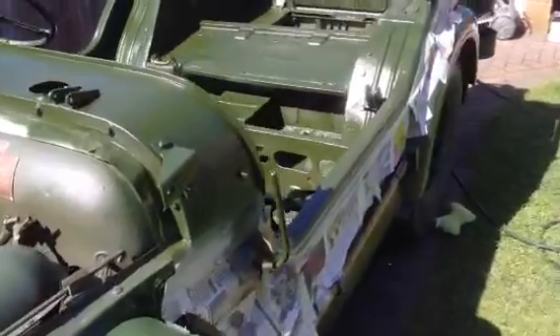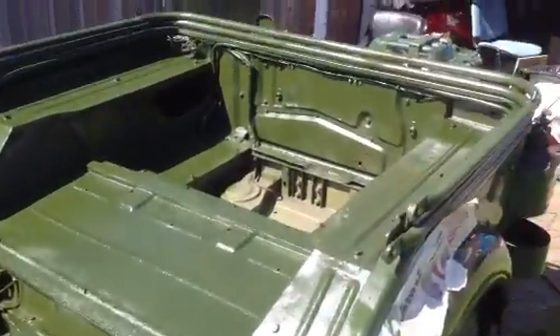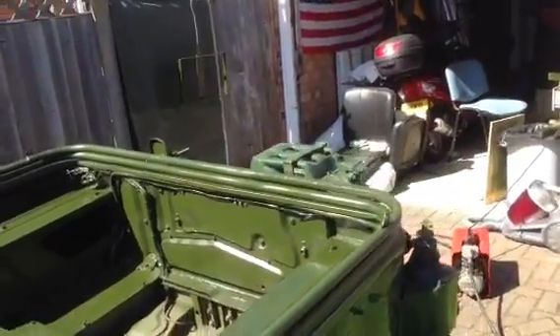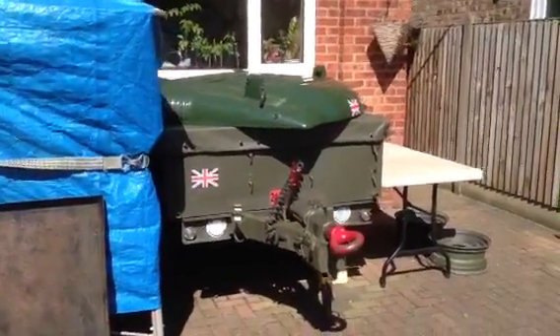I've got to put it all back together. Wait for it to dry. Anyway, I've got bits over here — bits everywhere.